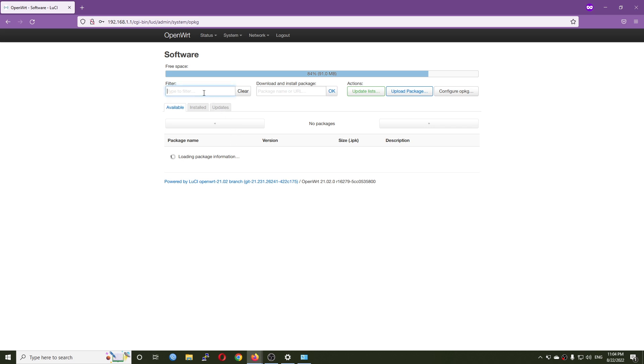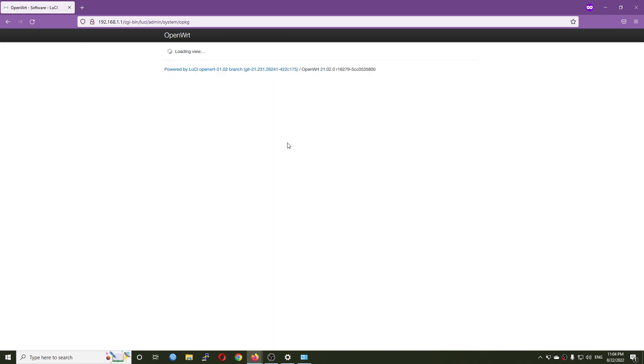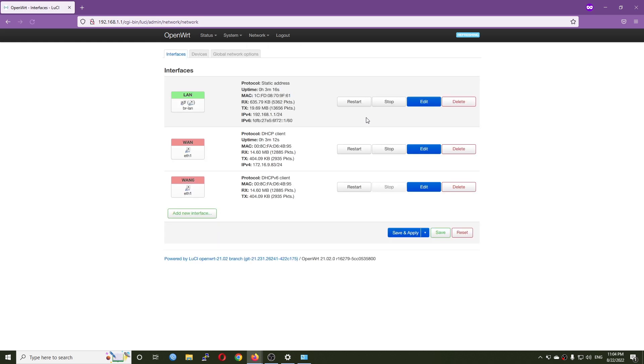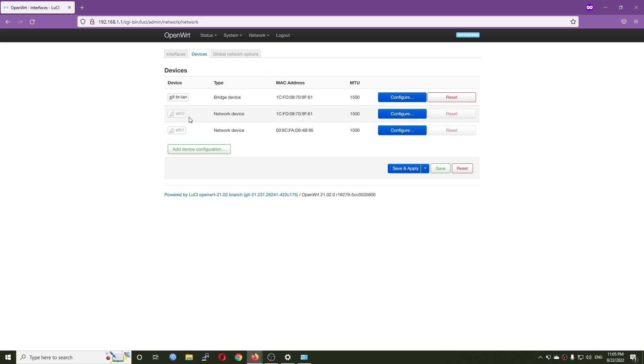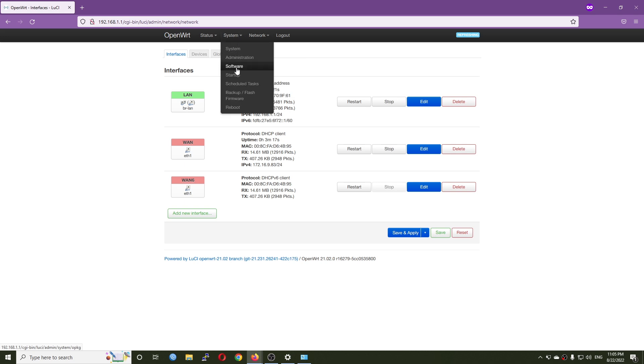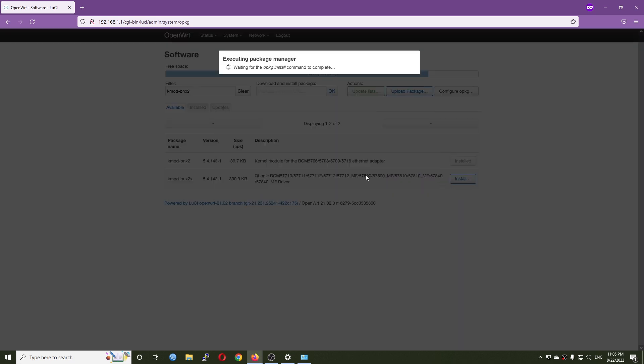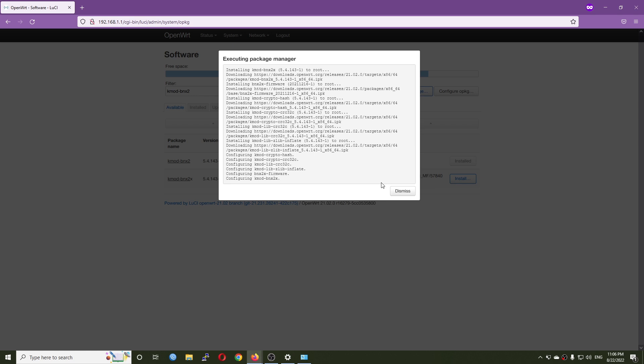Now I'm going to install the kmod-bnx2 package to install the driver for the Broadcom chip. Something is wrong — let's refresh the page and search for the package. We can see that the kernel module has been pre-installed, so let's go to network interfaces and check if the device is available. Going to the Devices tab we only have ethernet0 and ethernet1, which is not right. Let's go back to Software and install the other package. It looks like the kernel module was pre-installed but not the firmware, so we need to install it manually. The installation is successful.